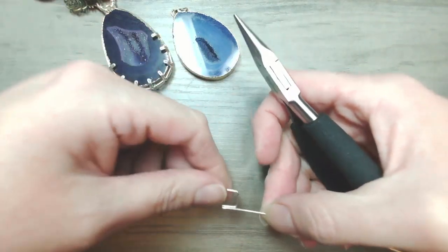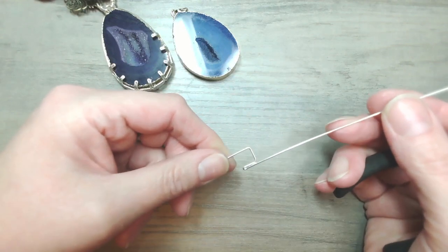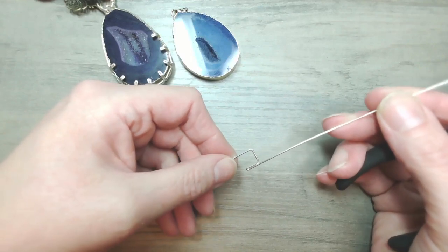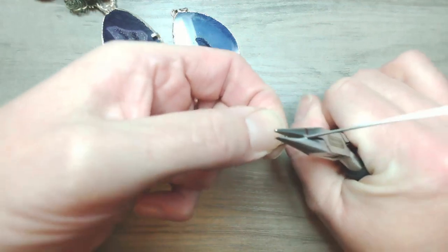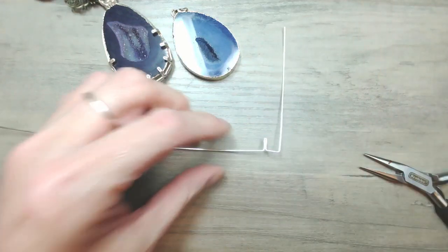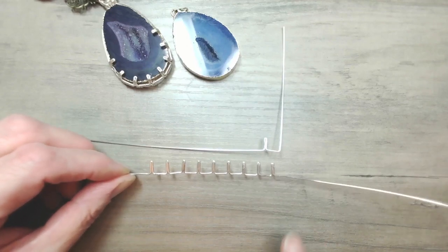I want clean 90-degree angles, so I'm just going to close that up. If you've only just joined — this is what we're looking to make. I'm going to go for nine prongs: one, two, three, four, five, six, seven, eight, nine — that's enough to come around the base of these large drusy pendants and cover enough of that surface safely. I'm going to flip this around to the other hand — I'm right dominant so it's easier for me that way.